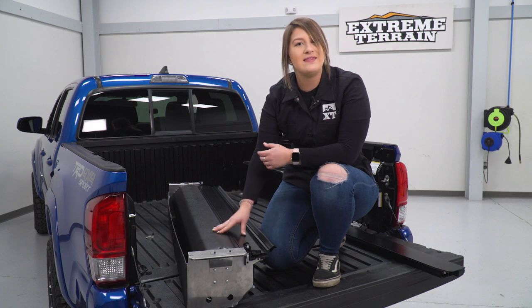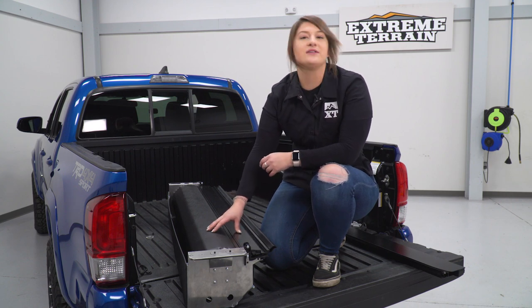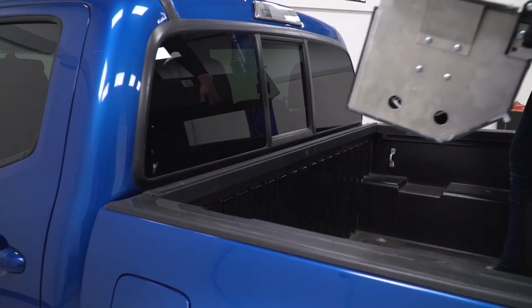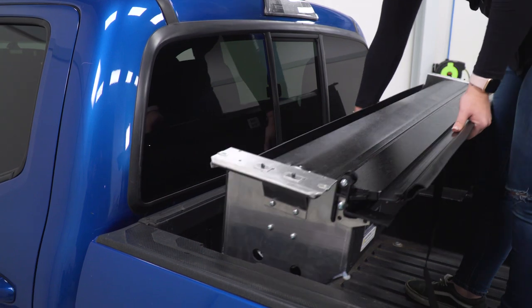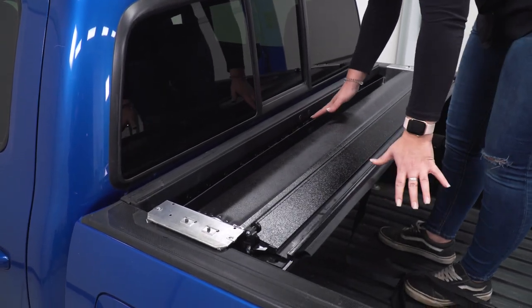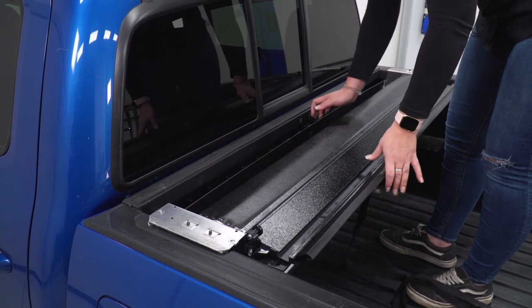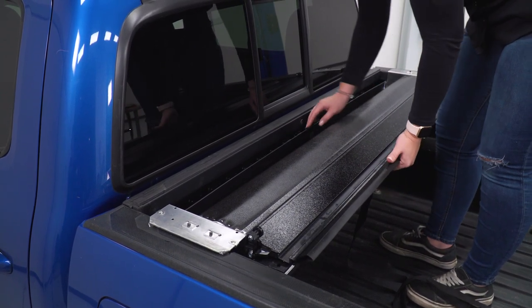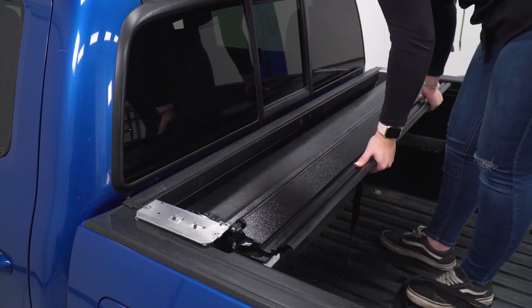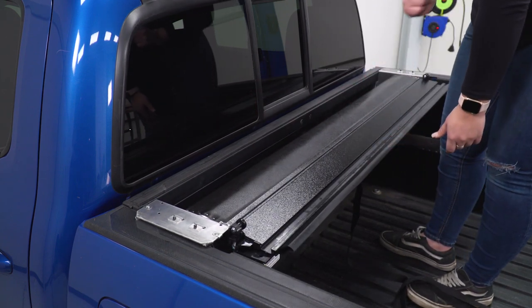Our first step is to hop in the bed of our truck with our canister. We're gonna place this up against the cab of our truck first, and then we can put on our rails. If you have a factory tonneau cover, there is a bracket here you will need to remove with a T30 Torx. But if you do not have one, we can push this up all the way against our cab and then attach our rails.